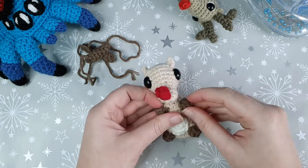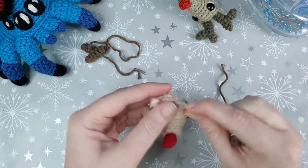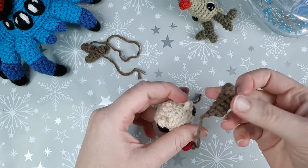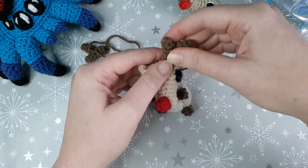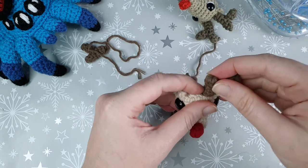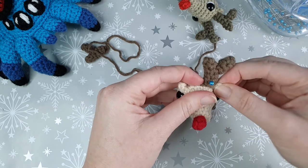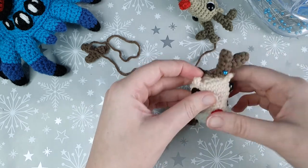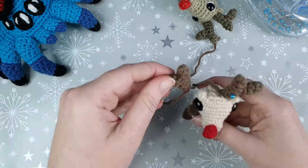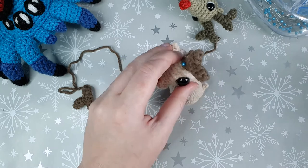The final step is to sew on the antlers. Place them directly next to the ears — the right antler next to the right ear, the left next to the left ear. I like to have the little side arm branches pointing outwards, but that's totally down to personal preference. Position them where you think they look best. I'll sew these on one at a time since there's a very small space to work with.